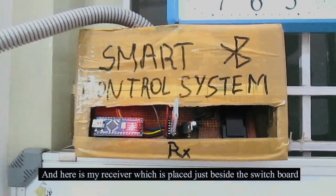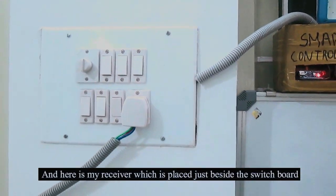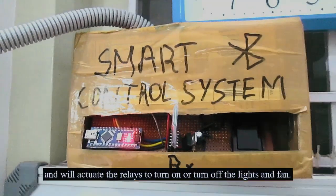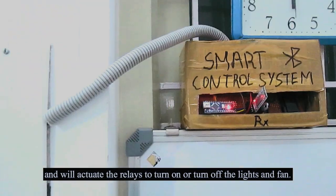And here is my receiver, which is placed just beside the switchboard. This will receive the commands sent by the phone and will activate the relays to turn on or turn off the lights and fan.